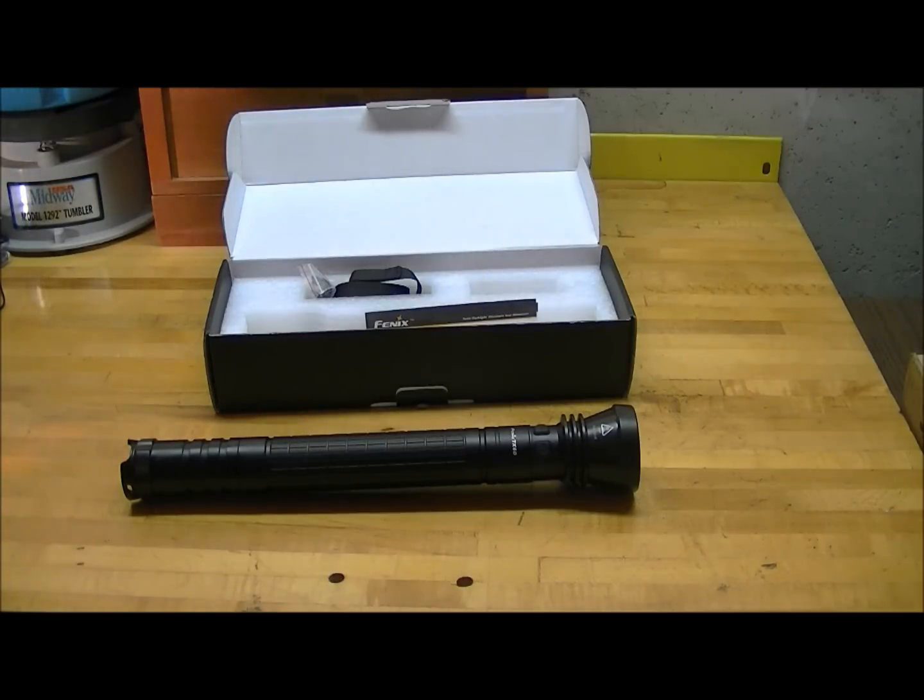It also has two additional modes: strobe and SOS. The strobe mode runs at the turbo output of eight hundred lumens, and the SOS is on the medium setting at 111 lumens. Its maximum throw distance is rated at 476 meters.